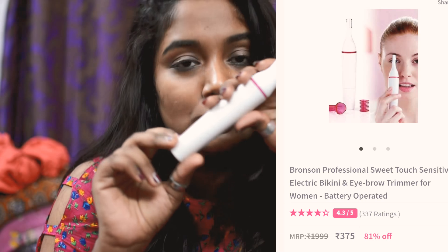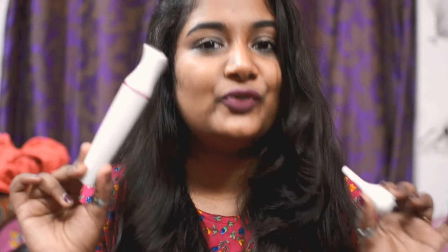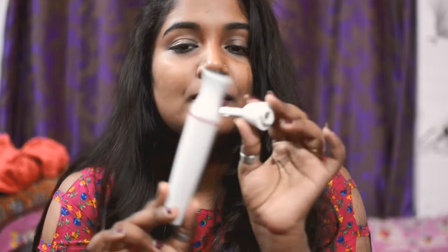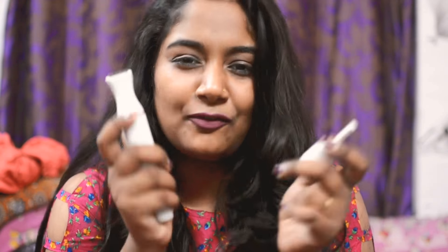The second product is a trimmer, which I got from Bronson — I think that's the brand name, but I can't remember exactly. It's actually a dual product: a big sensitive-touch head, which comes with a smaller head for eyebrows, and the big head for your hands, legs, and body. So if you are very hairy you can use the big one.